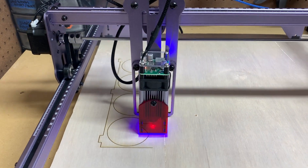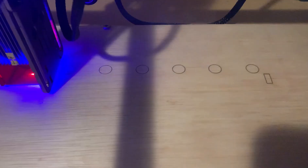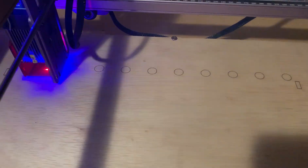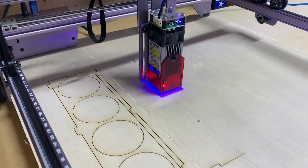A simple aluminum extruded frame, a 5 watt laser hanging on by two set screws to the carriage, and the reviews also provide no help whether this laser is worth your money or not.